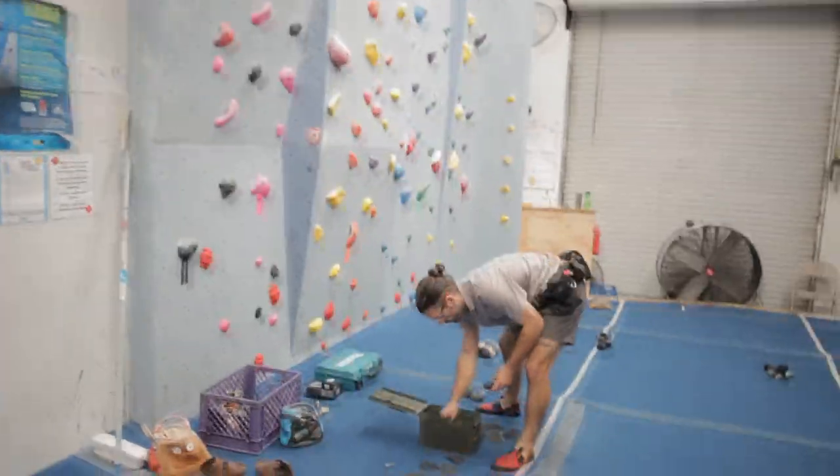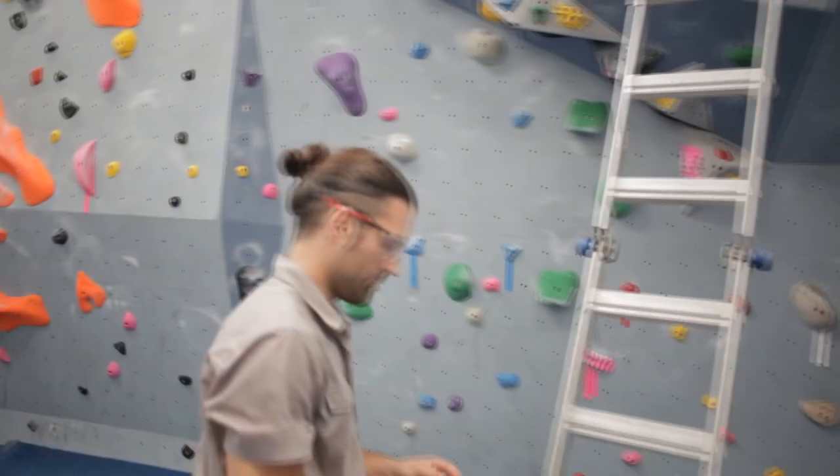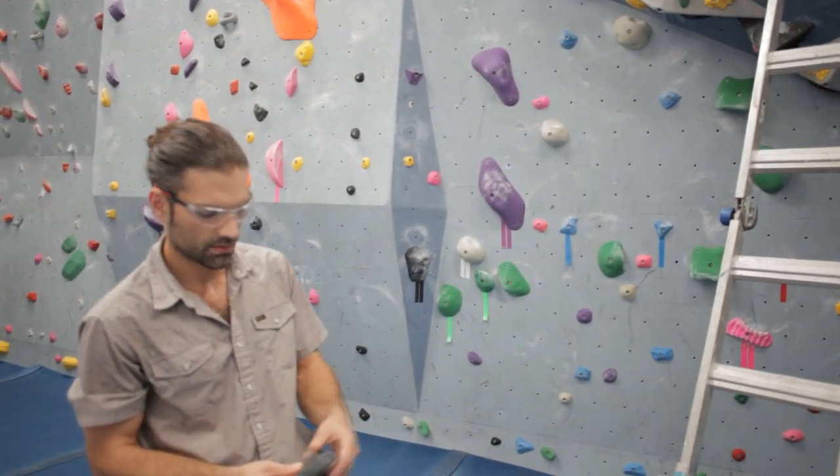I've got the full AK-47 grip on this now. That looks pretty comfortable - it's kind of okay. It's like if your shoulder gets too tired, you can just do this instead.